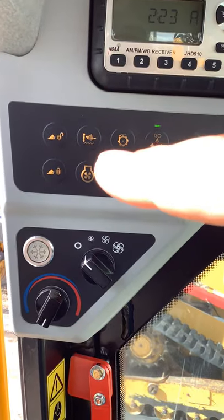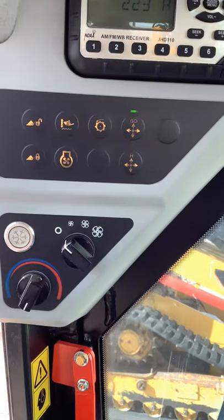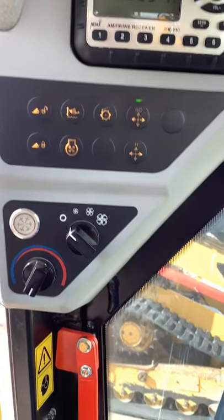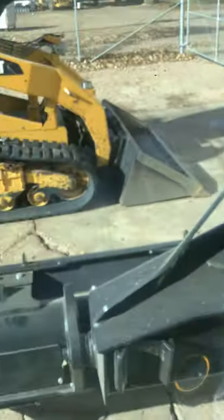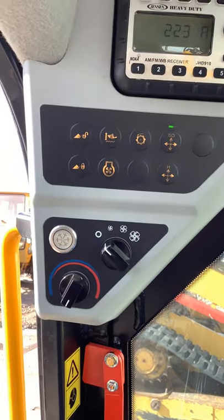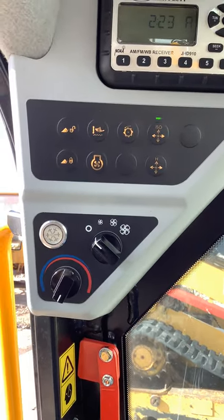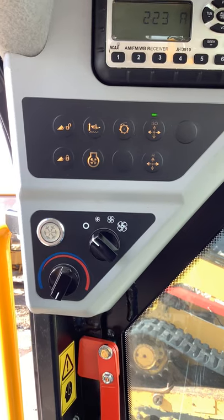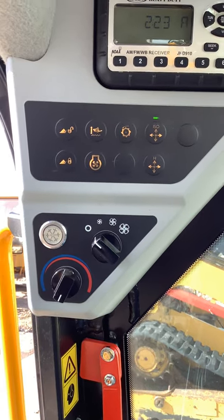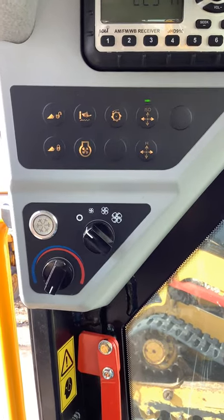This button here on the top is going to be your smooth ride button. What that's doing is basically putting your arm that has your bucket and pallet forks or whatever else attached into almost like an elevated float, so it's not going to be rigid. When you're going over bumps and stuff like that, it'll allow the arm to kind of take the brunt of the punishment and not so much on the operator.